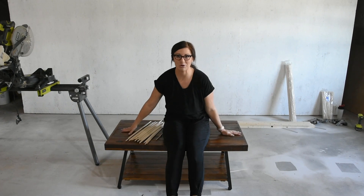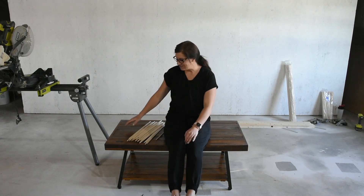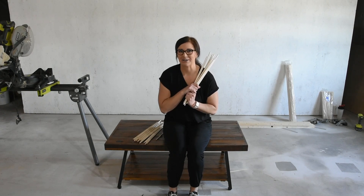Hi friends, I'm Brooke from Start at Home and today I'm going to take this coffee table that I was gonna get rid of anyway and repurpose it to make it go with the decor of my home. To do that I'm gonna use these dowels. Let's get to work.